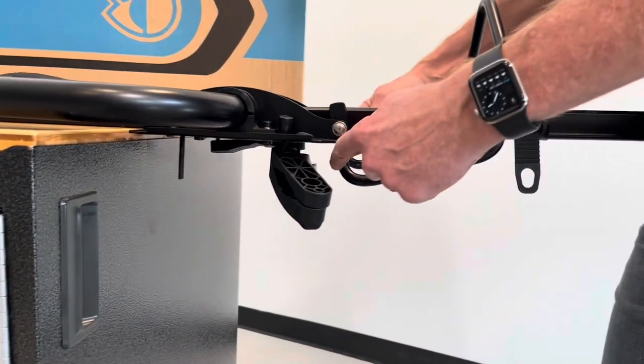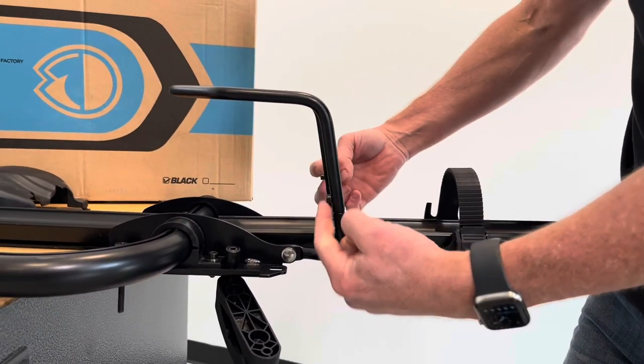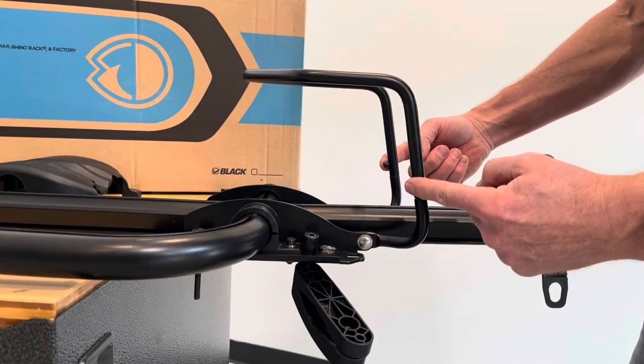Another part of assembly is the steel wheel stop. It has two fasteners — you attach the upper portion to the lower portion with those two fasteners.